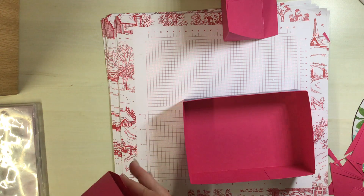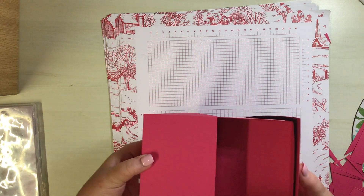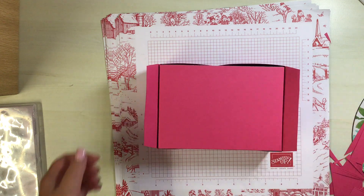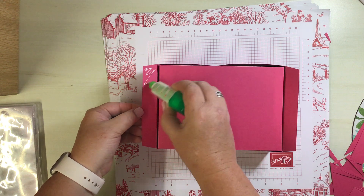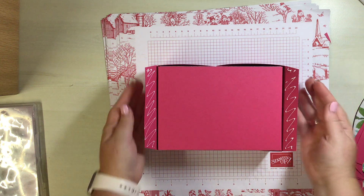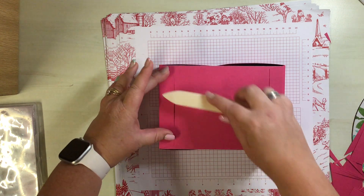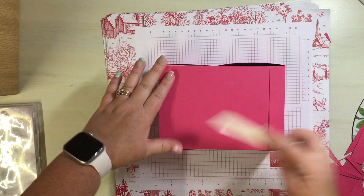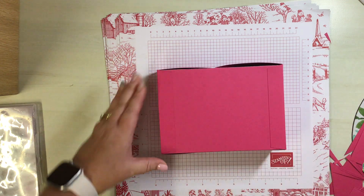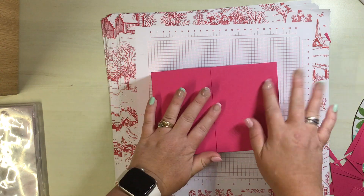Bring the base back in. The side pieces will just get attached to the underneath on either side, so pop them on. Add your adhesive to the underside, pull them out, add some Tombow, push the sides in and fold those over. Let them grab. Make sure everything fits nicely - it's up to you which side you have on top; I normally have the left hand side on top.